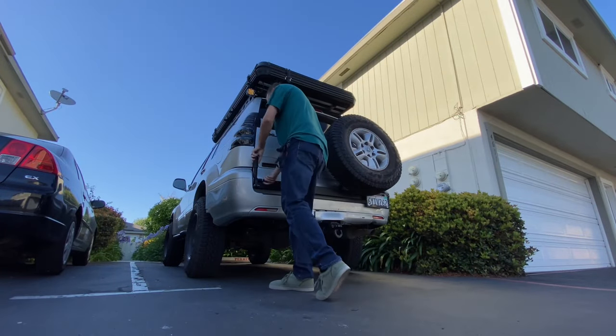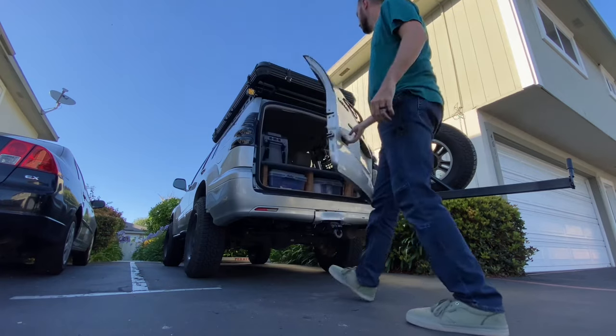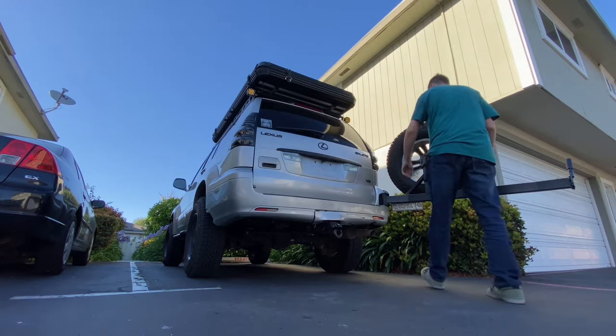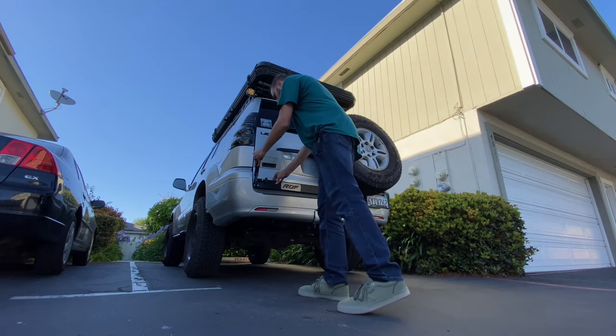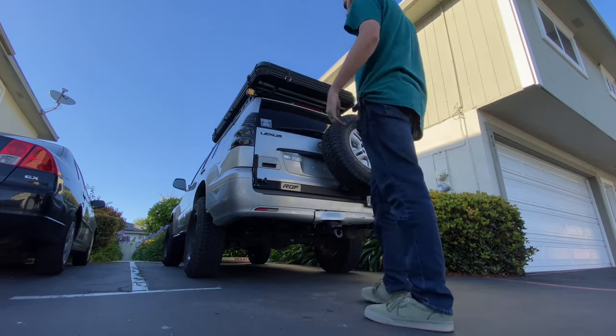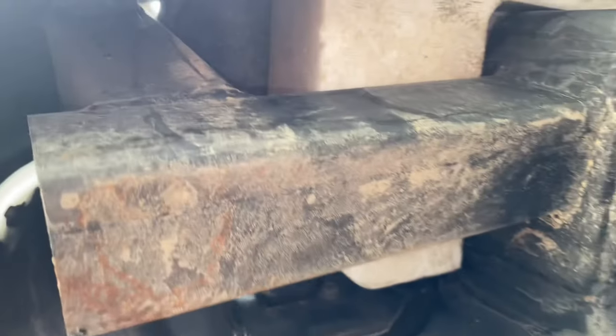Hey guys, welcome to today's video where I want to introduce to you the Restless Off-Road tire swing out. I actually went over this type of swing out in my 7 more modifications video. I think it's a really good design that keeps the spare nice and high and tight and it's extremely functional as a swing out.